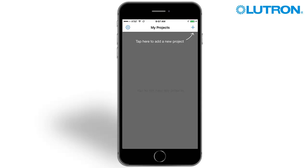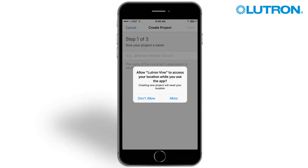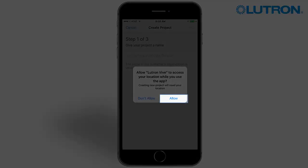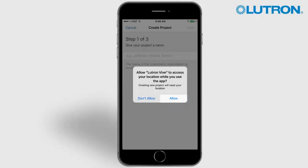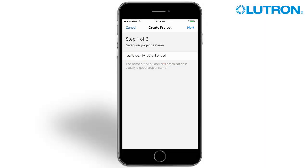Tap the plus sign to create a new project. The app uses your phone location to set the project location — tap Allow. Enter a name for your project, then tap Next.